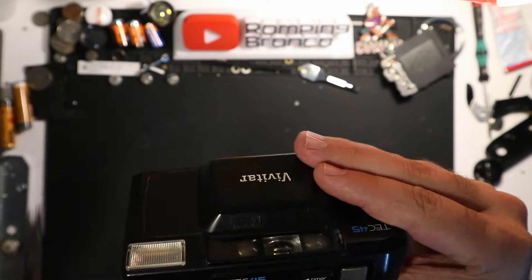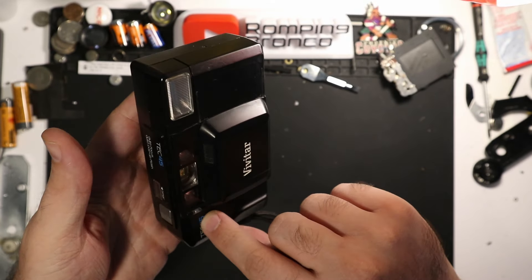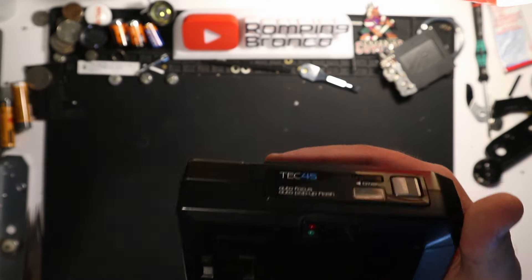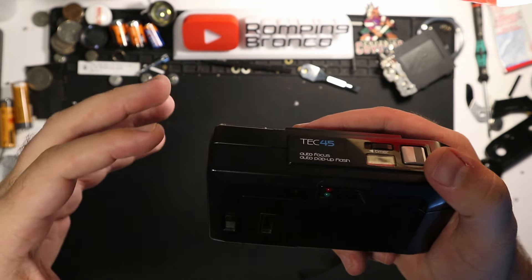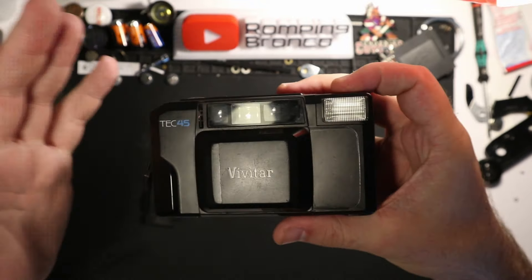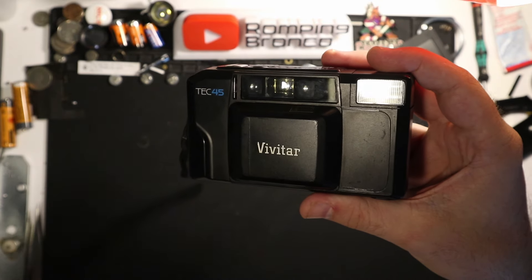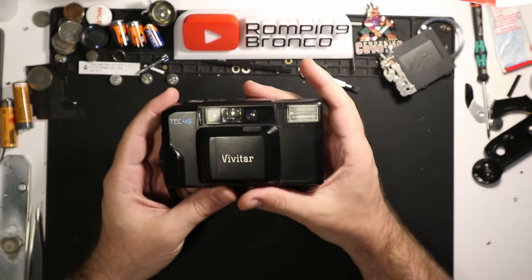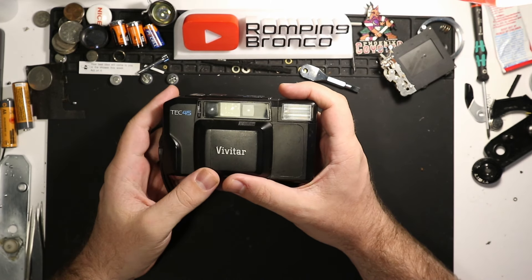Okay, that's the sarcasm done. This is a kind of crappy little point and shoot. Vivitar makes flashes that look almost identical to this with the blue font. Same plasticky materials. Their lenses are kind of renowned for their lack of quality and their ability to collect fungus. But this is representing a larger group — point and shoots. I've said many times: I like point and shoots that are affordable and reasonable — not ones that are a hundred-plus dollars. I like point and shoots that are free, and that's what this was.